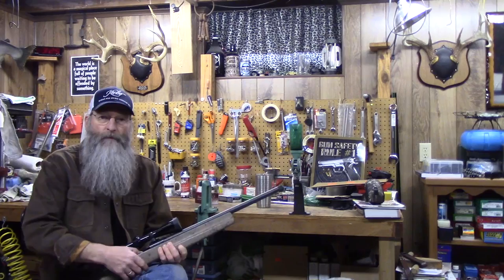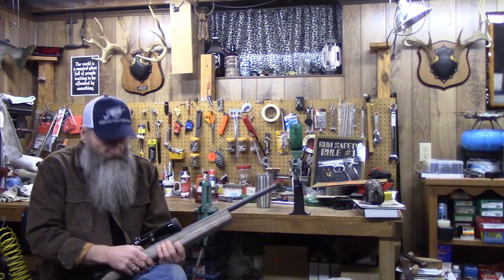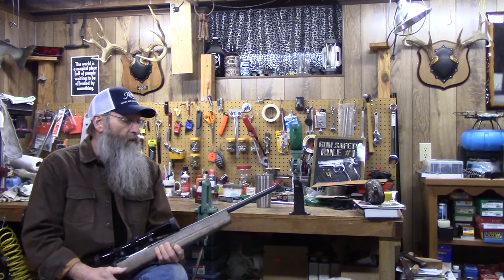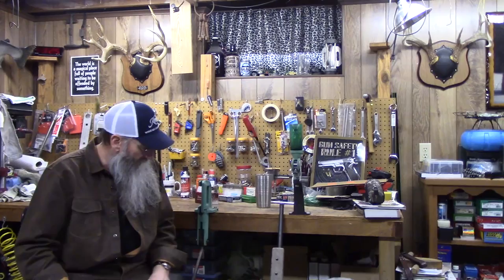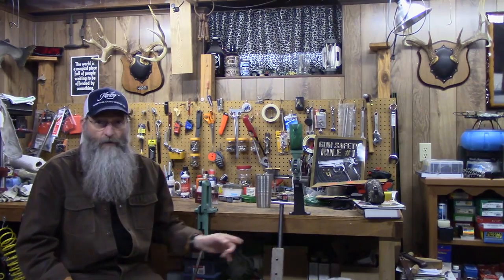Shooting for the camera, a box magazine that works is pretty handy. I do have a follower to throw in there so I can shoot single shot when I choose to. I went down and shot it, and I'm going to throw the camera up above and show you some of the results — what made me think that 223 barrel is going to stay in that stock.